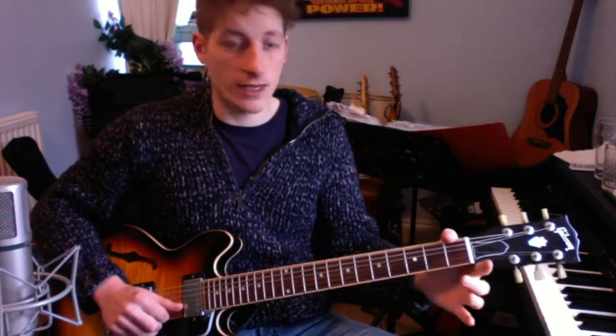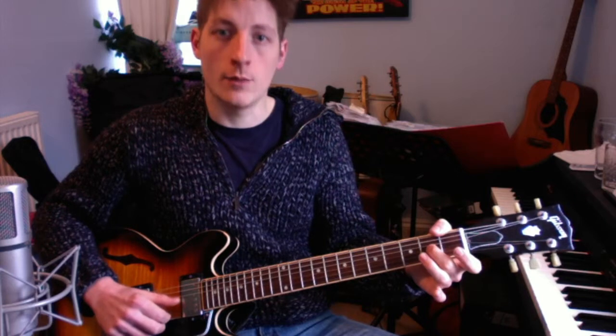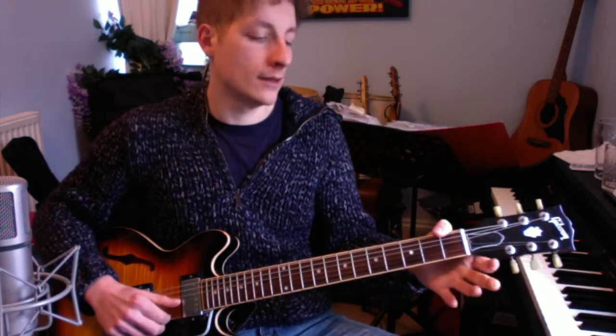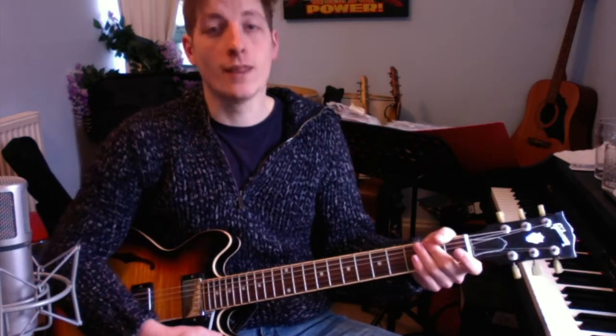Fast picking can be really difficult at this stage, so if you're struggling just slow it right down so you have time to do each pick. 'We all live in a yellow submarine, yellow submarine, yellow submarine.' That gives you the chords for the verse and chorus and the melody.